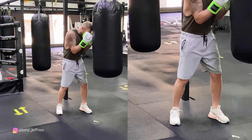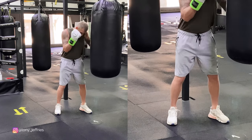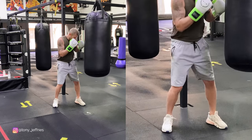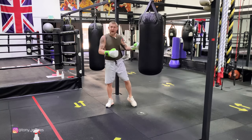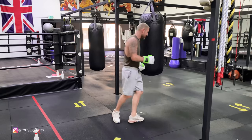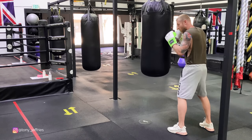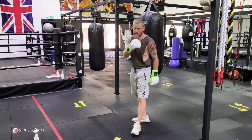I'll show you on the bag. I'm close up — if I don't transfer the weight, I'm getting no power. As soon as I transfer the weight, you can hear the difference — I'm getting maximum power. Not transferring the weight versus transferring the weight: big, big difference. That's the short-range hook.